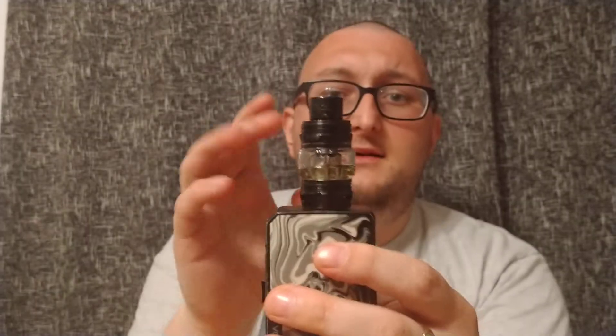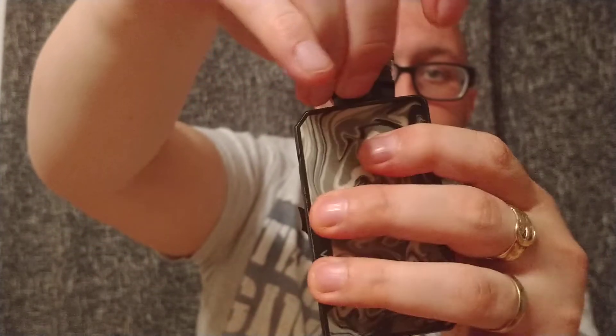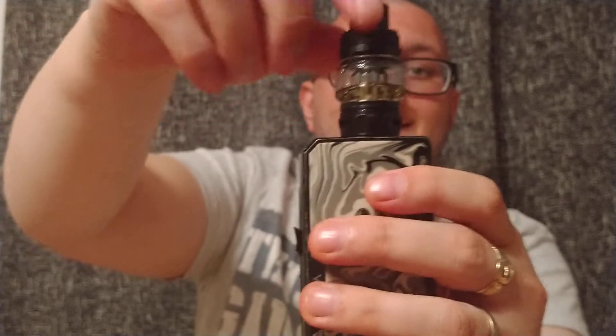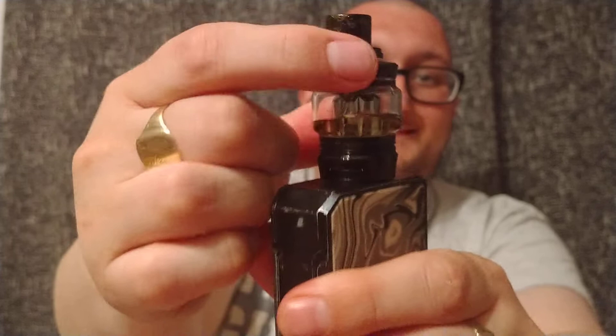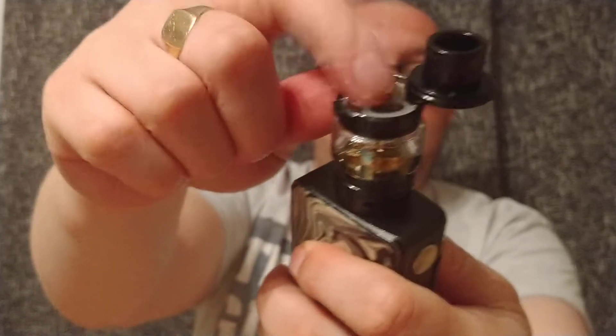Let's get talking about the tank now. The tank is a six mil capacity tank with the bubble glass supplied. It's bottom adjustable airflow, as you can see. Replaceable A10 drip tip, comes with a top automatic opening — buttons there — fill, with a nice big fill hole on the top. That's pretty much the tank.